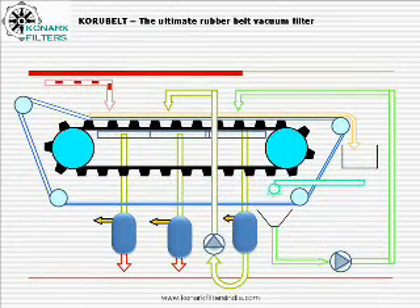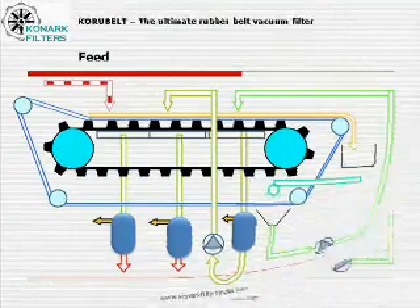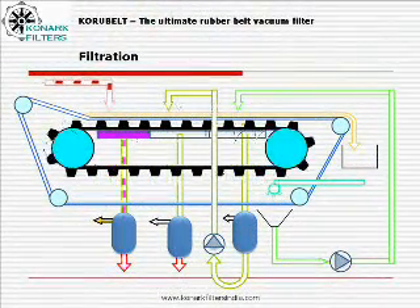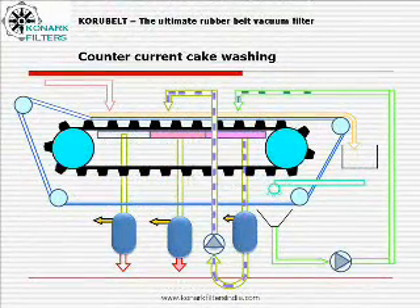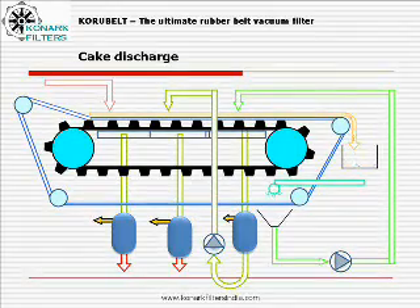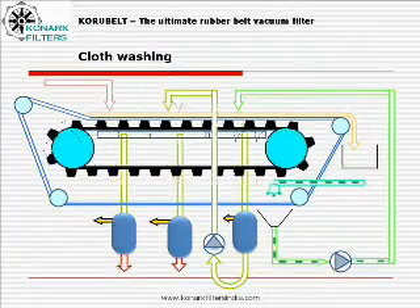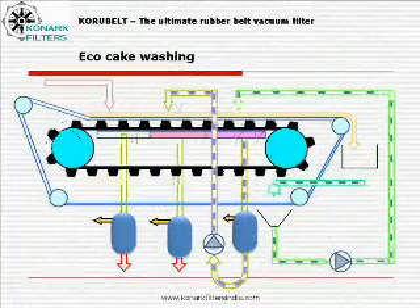For more clarity, let us look into them separately: feed filtration, counter-current cake washing, cake discharge, and cloth washing.